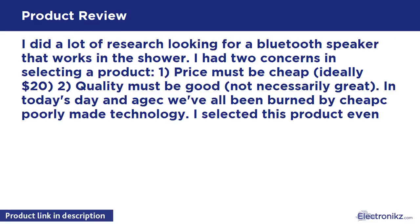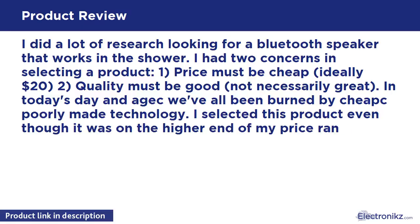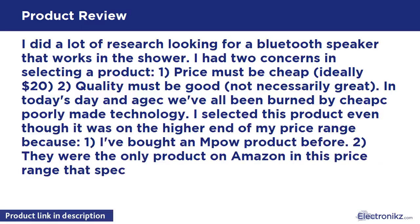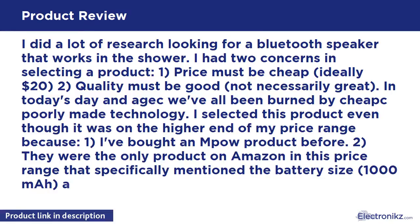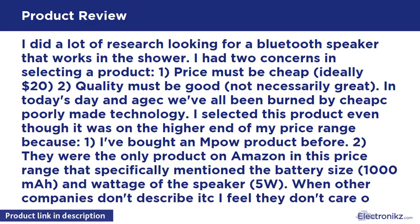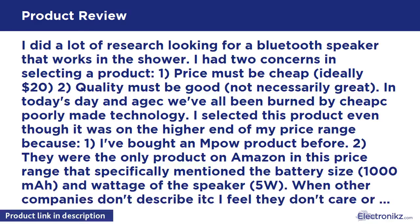Quality must be good — not necessarily great. In today's day and age we've all been burned by cheap, poorly made technology. I selected this product even though it was on the higher end of my price range because I had bought an Mpow product before. They were the only product on Amazon in this price range that specifically mentioned the battery size and the wattage of the speaker — 5W. When other companies don't describe it, I feel they don't care or are hiding something.